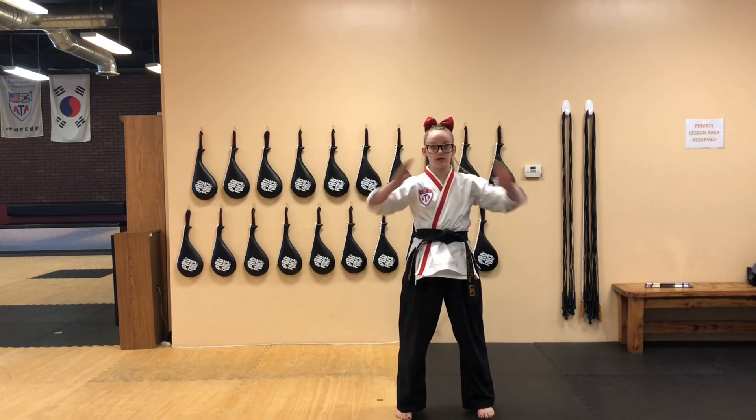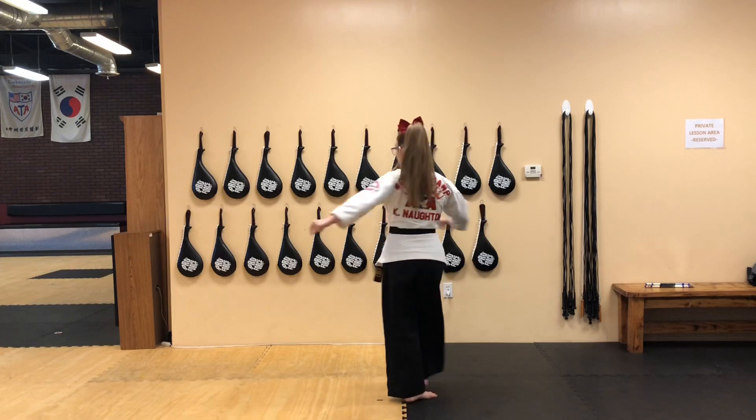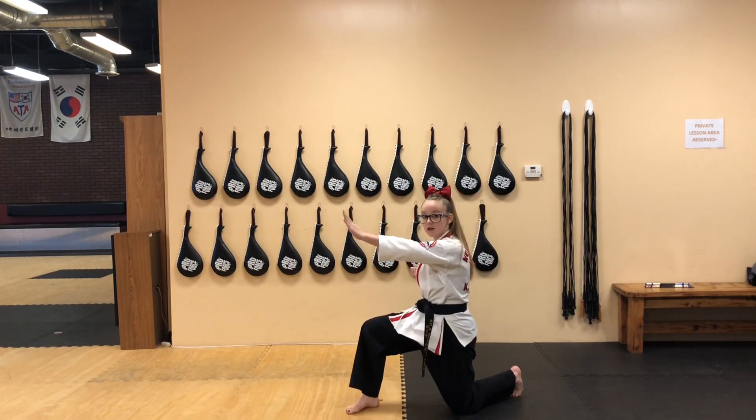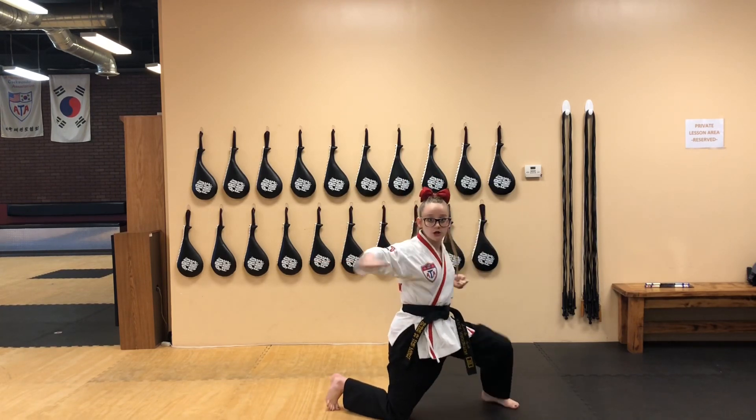From here you start off: bow, one, two, bring it around, down. From here we're going to be spinning to the left onto your knee, pulling across your chest like you're grabbing a chain, you're going to shift to a vertical punch, chop punch.